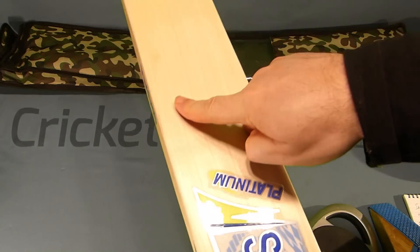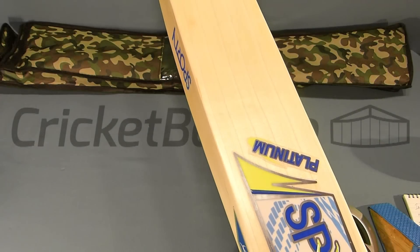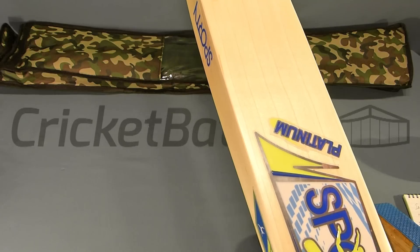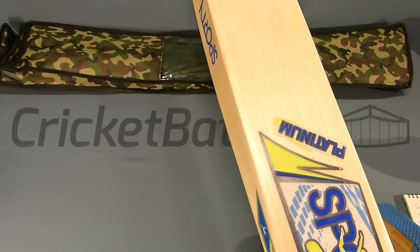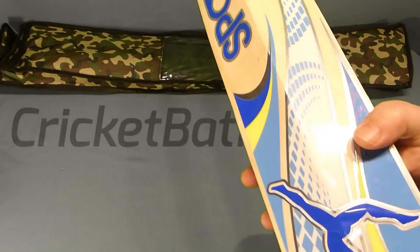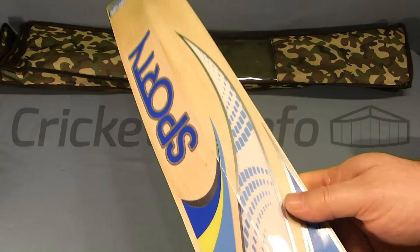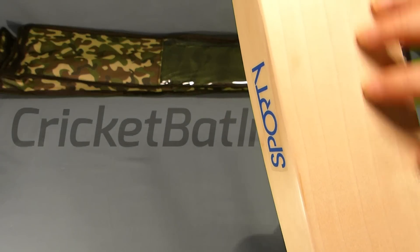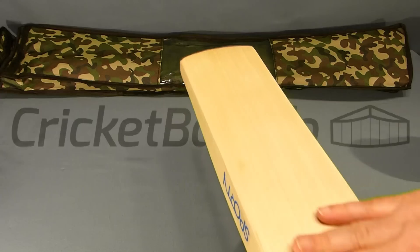The width of the blade is 105 millimeters. This is apparently grade two, which would mean no blemishes and a minimum of five grains — one, two, three, four, five and a six on the end — so yes, it fits within what is grade two. The grains are a little bit wider towards the right-hander's outside edge.